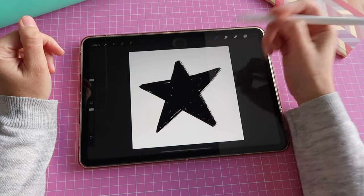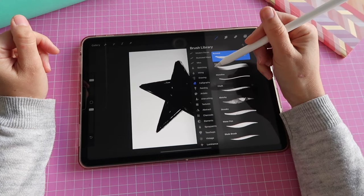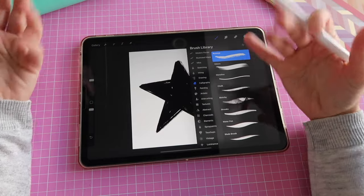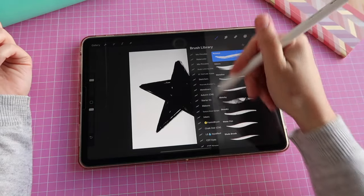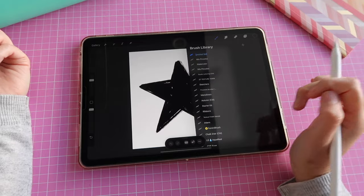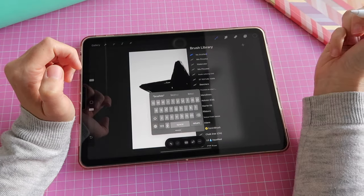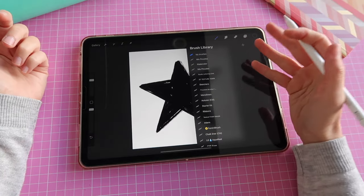Now I'm ready to create my stamp. I'll go back to my brush and I want to show you how to create a new brush library, because I want a library where I keep the brushes I've made myself. I'll scroll down through all of the libraries until I see this blue plus sign, tap there, and label it — I'll use my Apple Pencil — 'My Brushes'. Now I have this new blank library with no brushes in it yet.